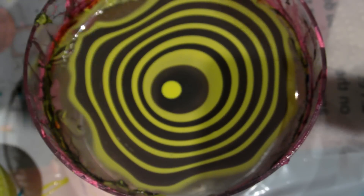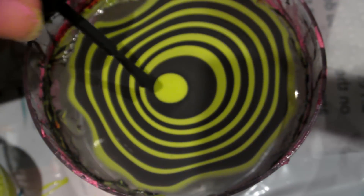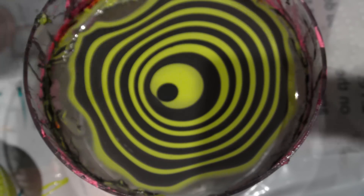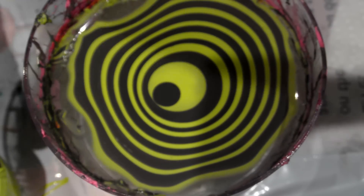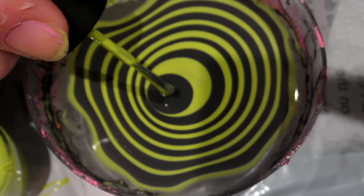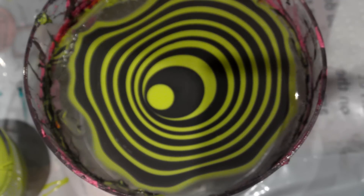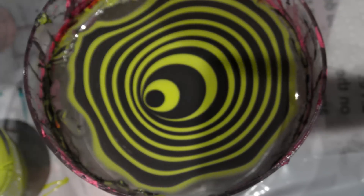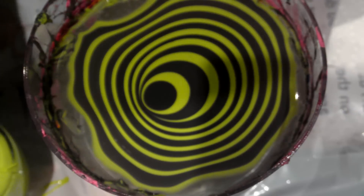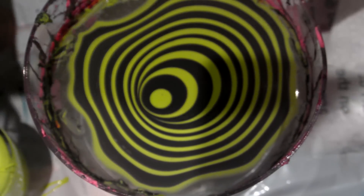To get this kind of petal design, the more rings of nail polish you have — the more drops you put in — the better, because it makes the petals more concentrated. The less drops of nail polish you use, the thicker your petals are going to be. To get this kind of thin design you'll need a few more drops of nail polish.